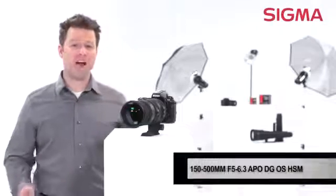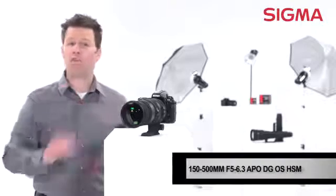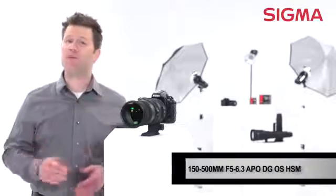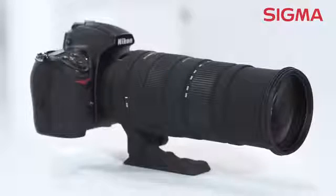The Sigma 150 to 500 millimeter f/5 to 6.3 DG is a one-of-a-kind lens that offers superior image quality. The flexibility of this lens makes it a great option for sports or nature photographers, or anyone working at long distances.